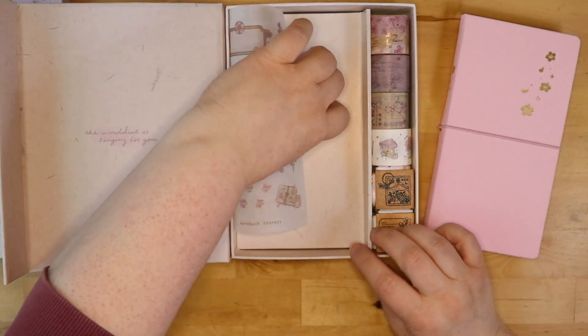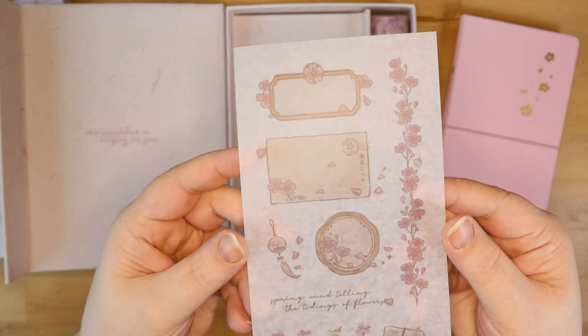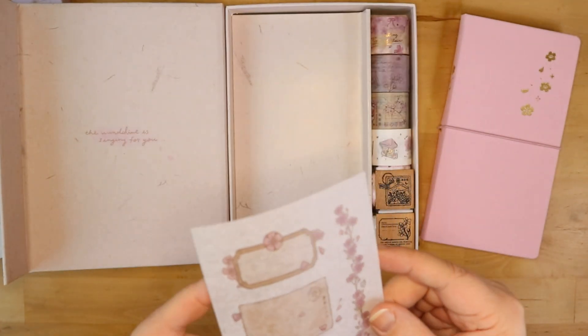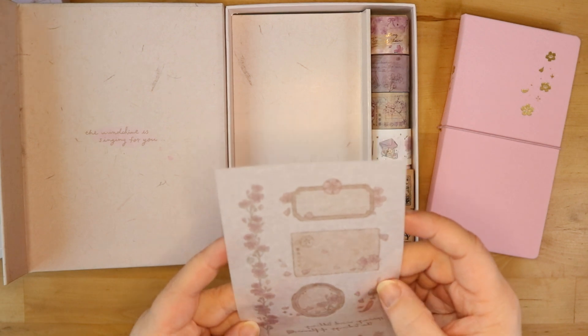It came with this sheet of — I don't know if these are stickers. I'll put that aside. If you guys know what this is, let me know in the comments below. It's not like a sticker — I don't know what it is, so let me know.